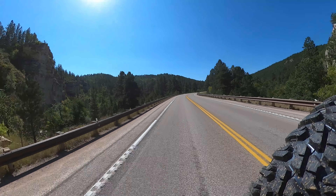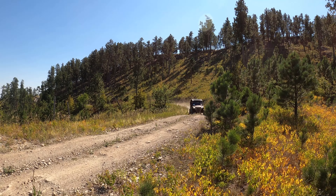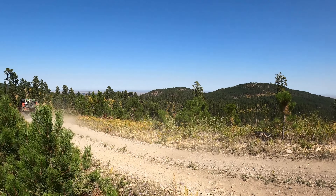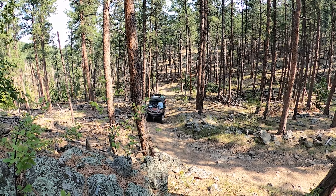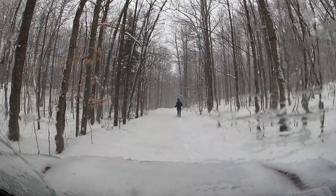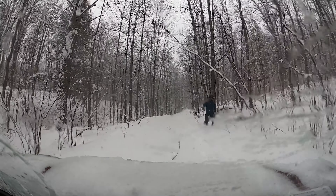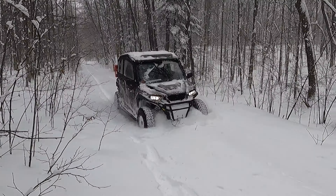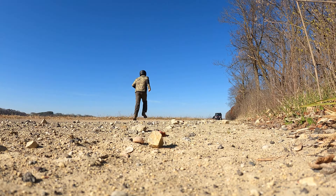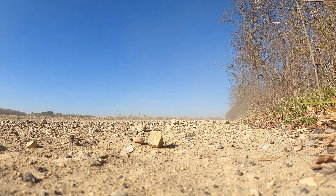One type of shot we've been trying to get more of in our videos is external shots of the machine while driving. These are really cool because they showcase your entire machine in its environment doing its work. The downside is that someone has to get out and go set up a camera, which means either dropping them off and backing up, having them run ahead and wait, or setting down the camera and running back to the machine. It kind of slows down the ride and can interrupt the flow of the drive. They're really cool shots but they do take more work to set up.